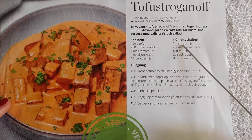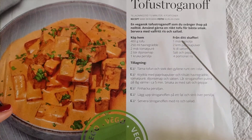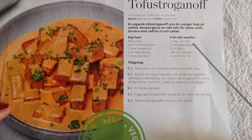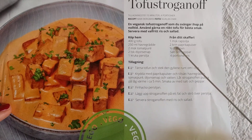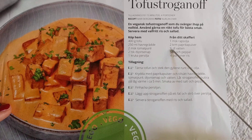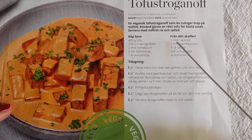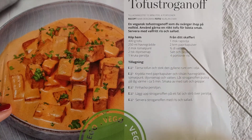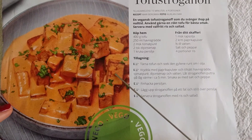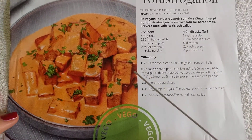1 tablespoon of rapeseed oil, and 2 'krm' of paprika — I don't know what 'krm' is, maybe it's pinches or dashes, I'm not sure. I'll have to look that up; I haven't made this recipe yet.